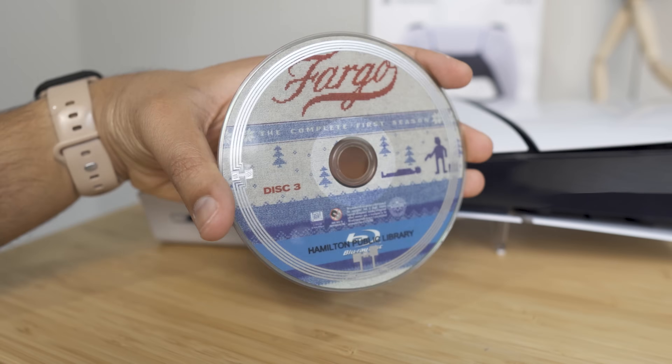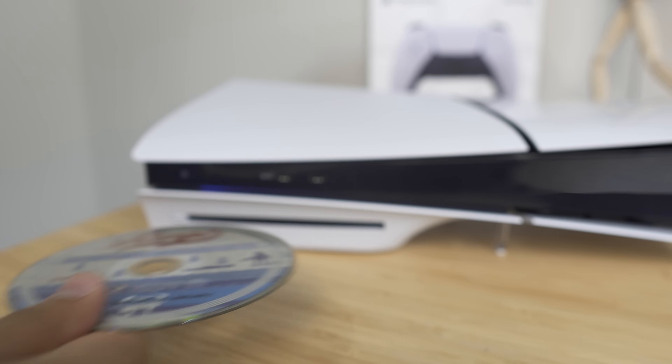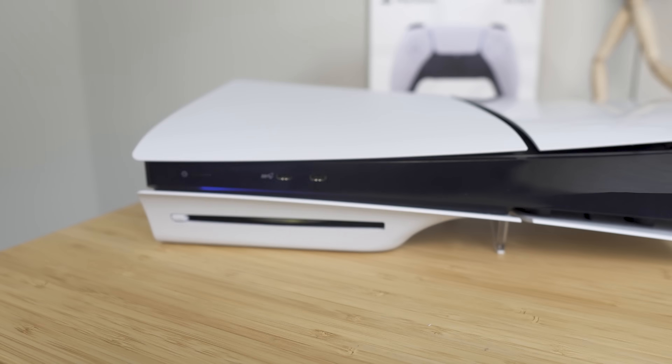The PS5 Slim with the disc version is also a great multimedia streaming device. You can use it to play Blu-ray movies and shows as well as DVDs. So if you have an extensive physical media library or want to continue buying Blu-rays, they are compatible with the PS5 Slim.